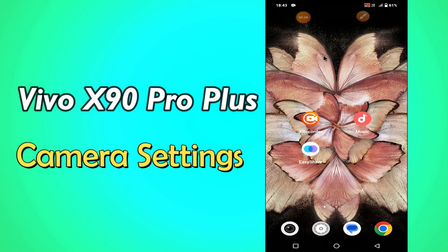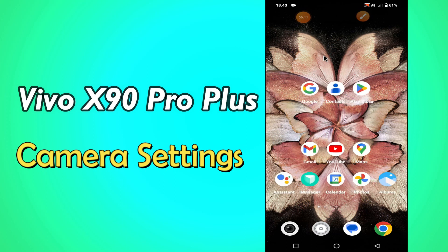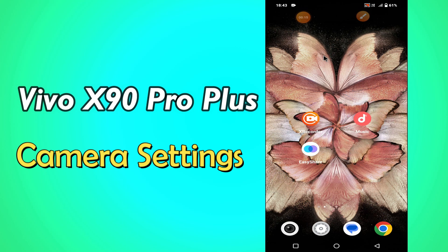Hello everyone, hope you are doing great. Welcome to my YouTube channel. In my today's video, I will be telling you about the camera settings and features of Vivo X90 Pro Plus.